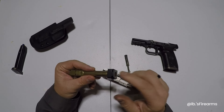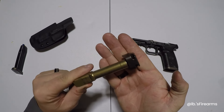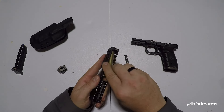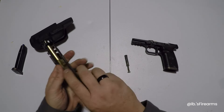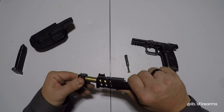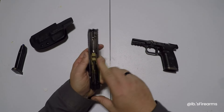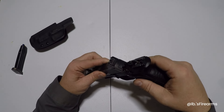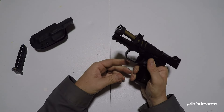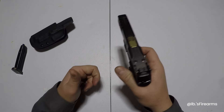FN claims 25% recoil reduction when using this compensator. Let's put this thing back together. Before we put the spring in, we have to put the compensator back on. It's on — put the spring in, there we go. Just like any other FN, go ahead and slide them together, push, lock it back, pull the takedown lever, check for function. There we go.